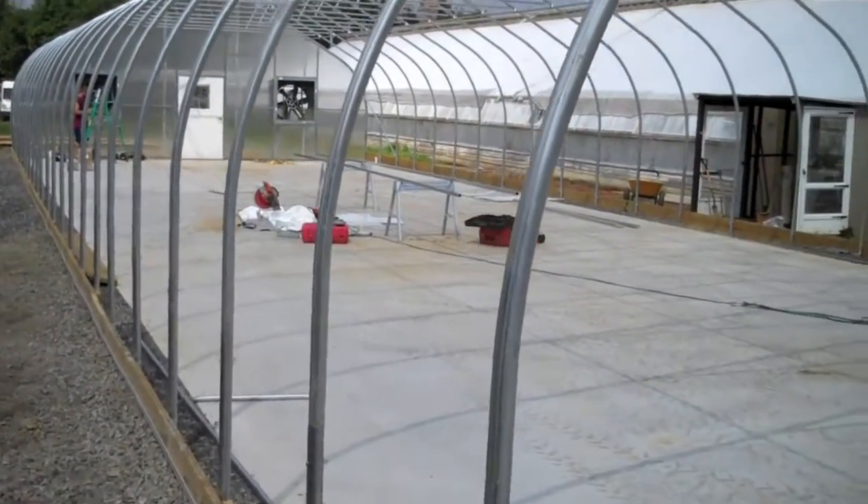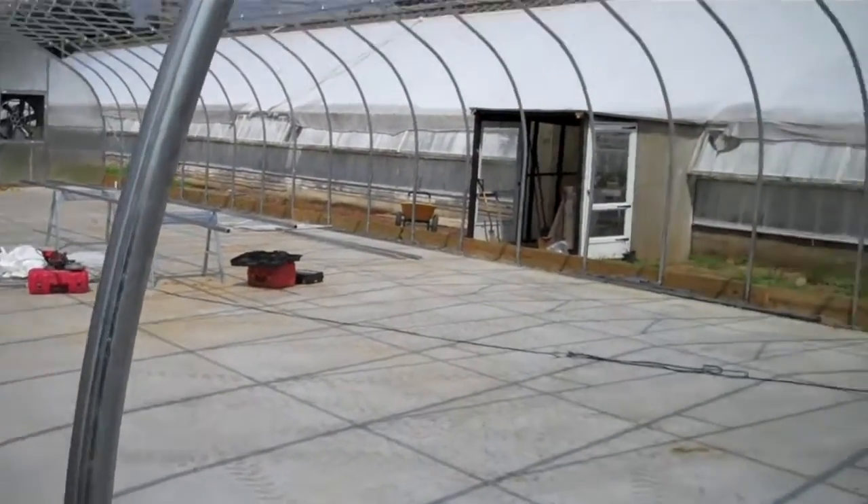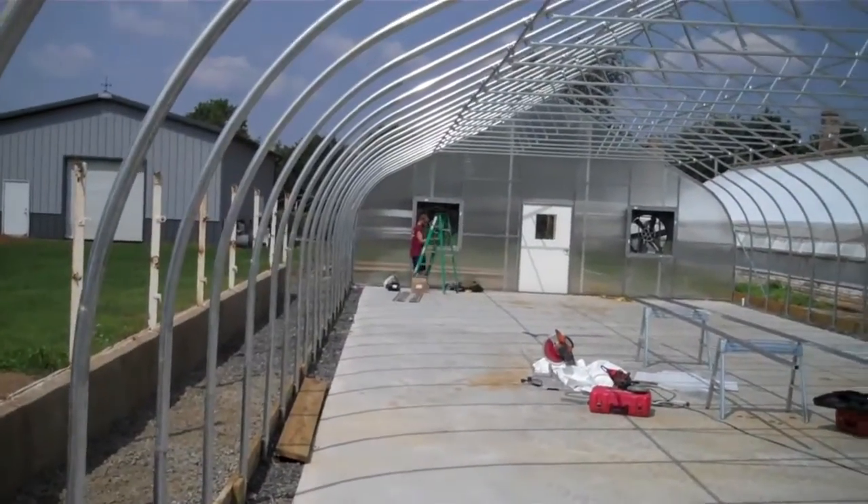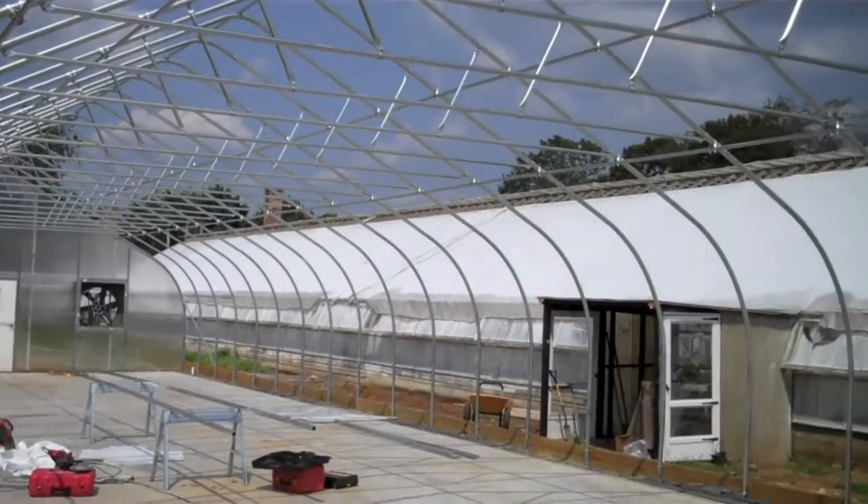This is a very affordable way to do hydroponic production. Ultimately lettuce will be produced in this greenhouse. As you can see, this is the frame of it.